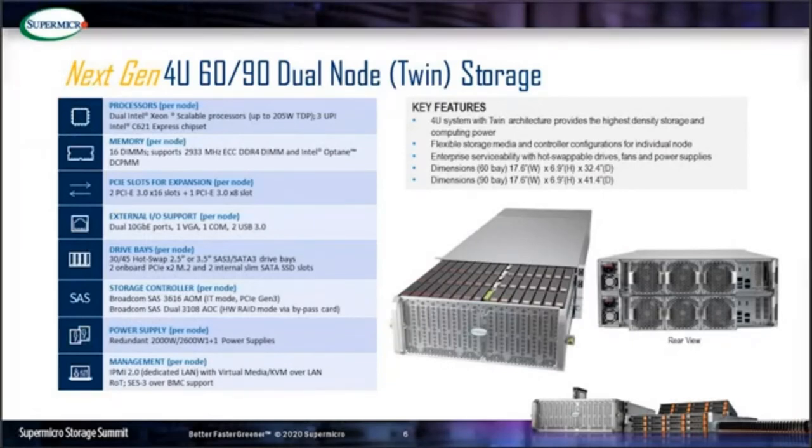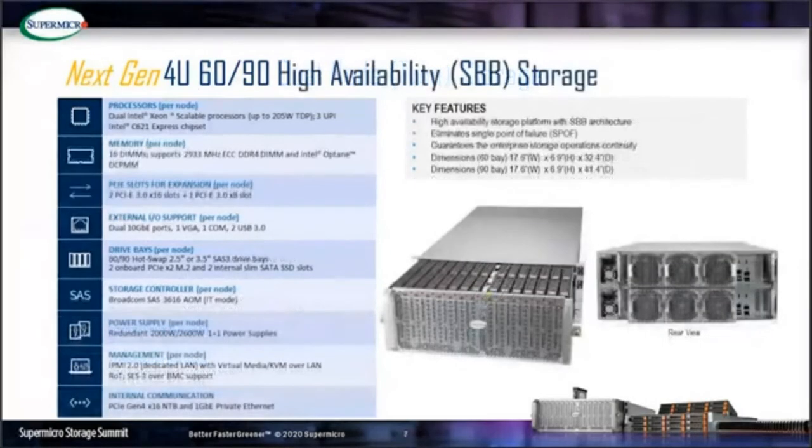The third configuration is the high-density SBB storage, very similar to the dual-node storage except for shared storage with internal node-to-node connections through NTB and IPMI. This is a fully node-redundant design; if one node fails, you can easily swap out the node for replacement without shutting down the entire system. Both nodes are able to access all drives simultaneously.